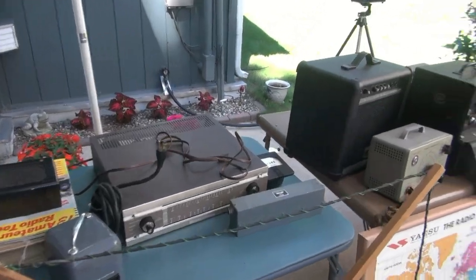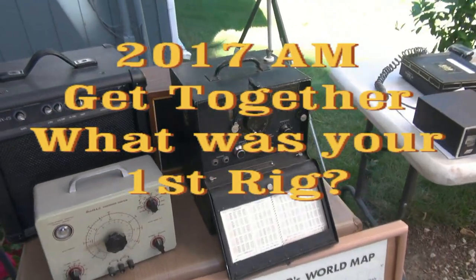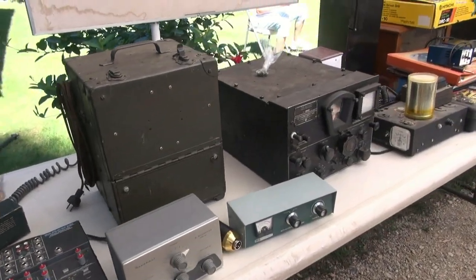Here is the auction item lineup — we're going to get started real soon. N6TLU is still at the 2017 AM get-together. Now we're going to go around and irritate everybody with the question of the day. What I do every year is ask a real simple question: what was your first rig?